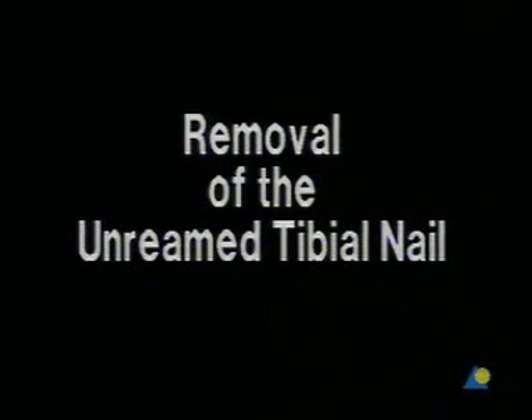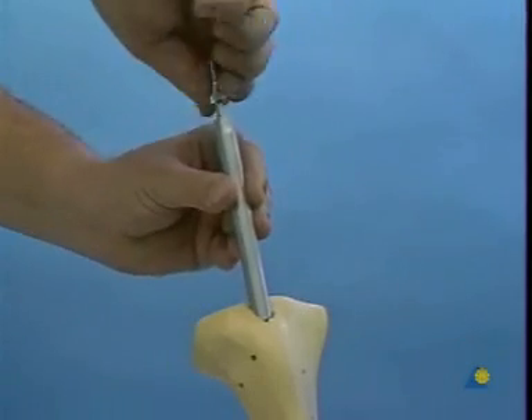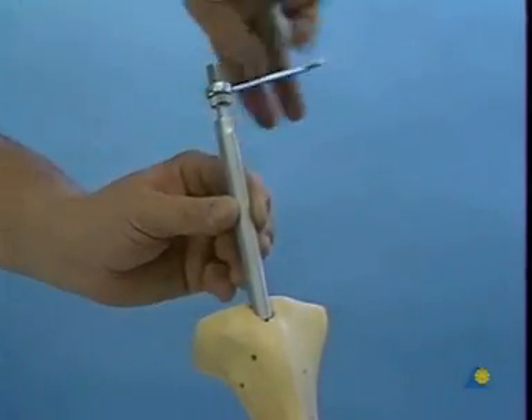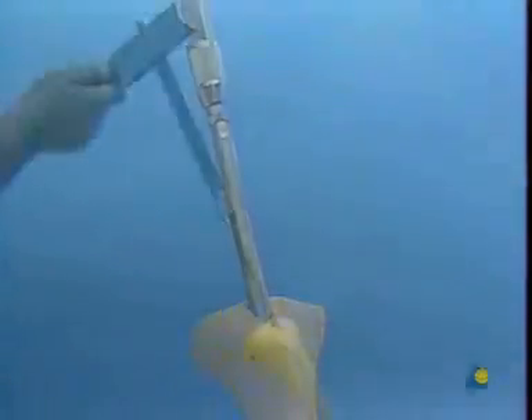Removal of the unreamed tibial nail. Having removed the locking bolts, the coupling block marked Extraction is placed on the proximal end of the nail and fixed with the connecting screw. The inserter extractor is positioned in the nail and the nail is removed by gentle blows of the slotted hammer.